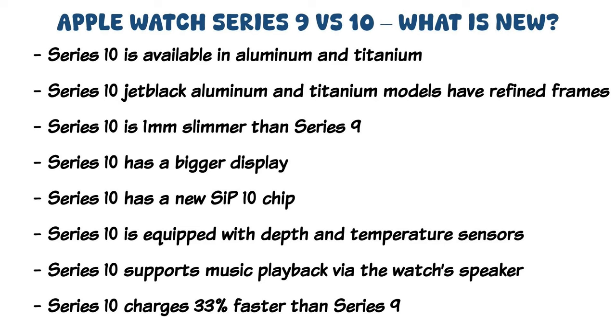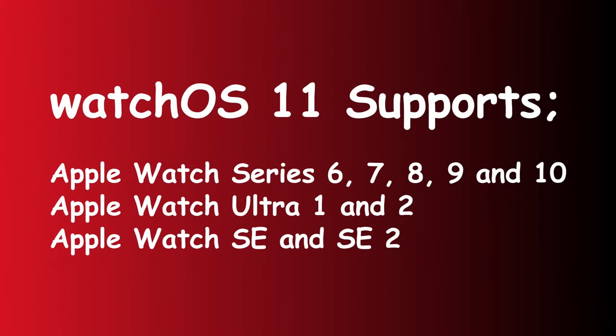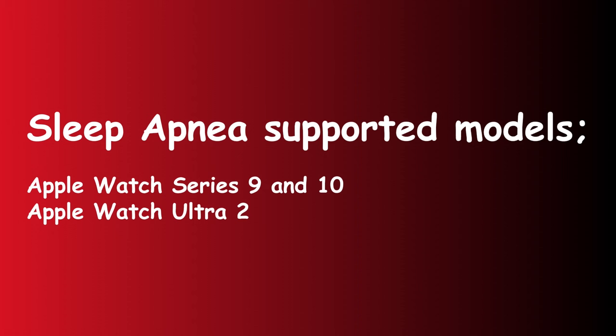Beyond these additions, the Series 10 also launches with watchOS 11, the latest operating system for Apple Watches. It comes with new additions like sleep apnea detection and new Vitals and Tidal apps. WatchOS 11 also brings offline maps and custom routes to the Series 10. Moreover, there is a new safety feature that lets you inform your loved ones before starting an outdoor workout. With watchOS 11, you can now adjust the activity rings as you wish, and there is automatic offline language translation. Notably, watchOS 11 is available for Apple Watch Ultra 1 and 2, and Series 9 down to Series 6, although the sleep apnea feature is only reserved for the Series 9, 10, and Ultra 2.